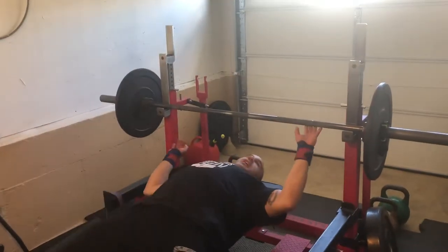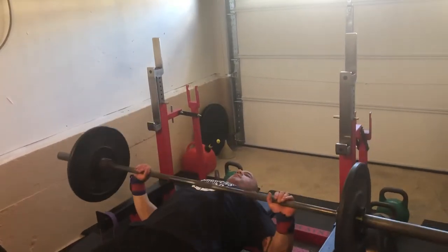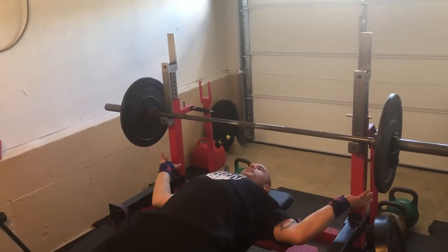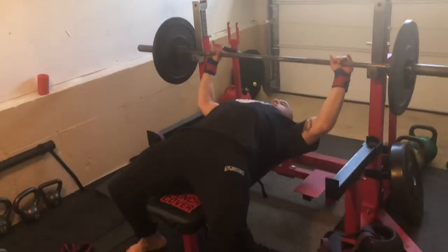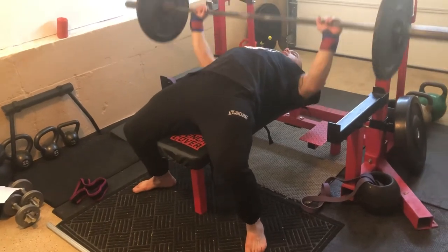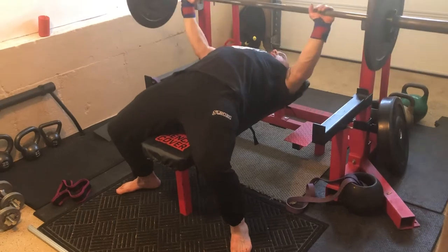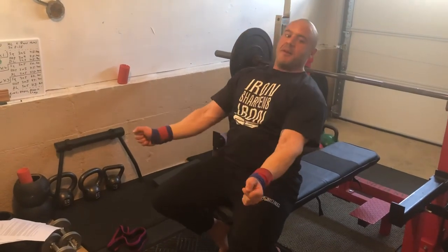So if I'm just pushing up, it's going to look something like this. But if I drive my feet and my shoulders into the bench and wedge myself under the bar, you can see how that helps shorten the position of the bench. So don't just think about pushing up — think about pushing your body away. That's going to be a great cue to maximize your bench.